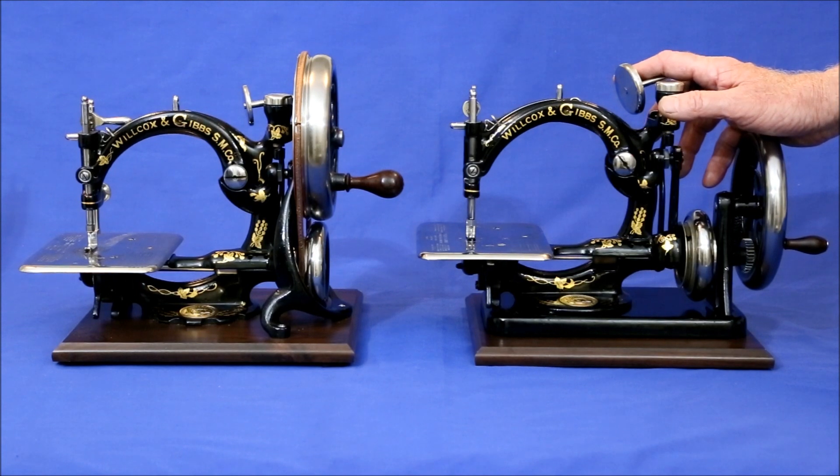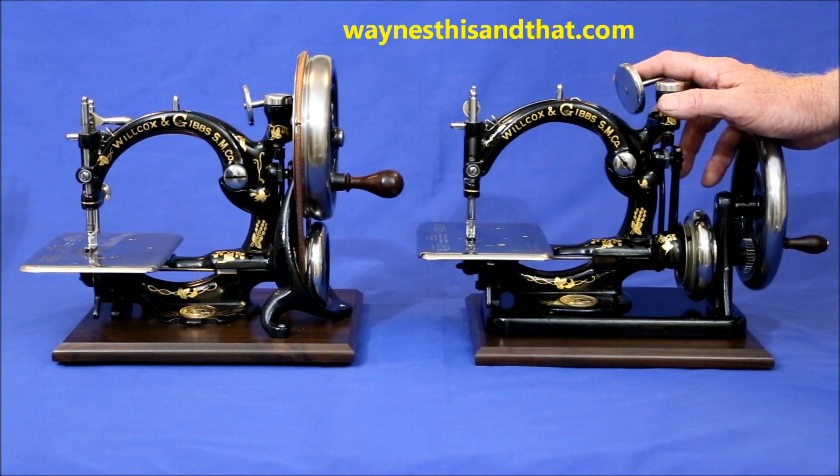I hope anyone trying to decide which type of Wilcox and Gibbs hand crank to get found this comparison helpful. To see all the machines in my wife's and my collection, please visit our website at waynesthisandat.com. Thanks for watching!